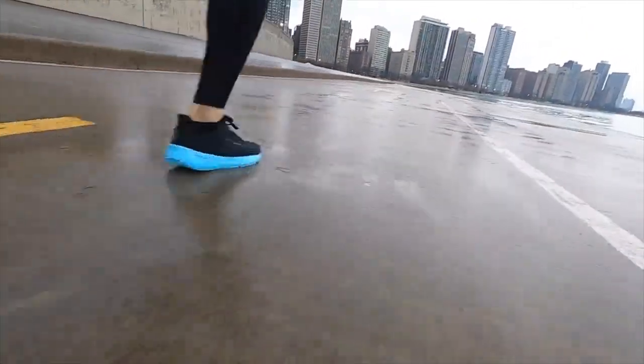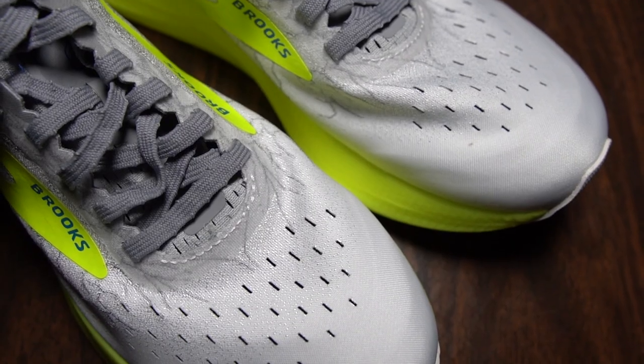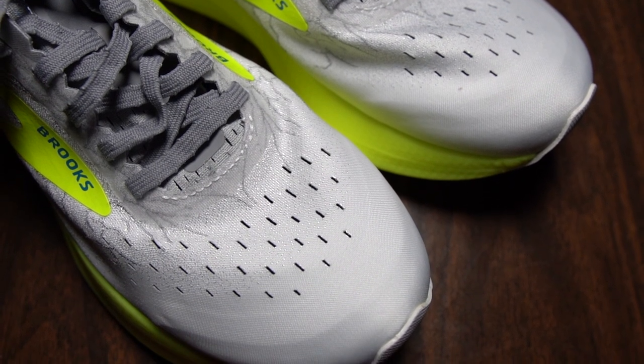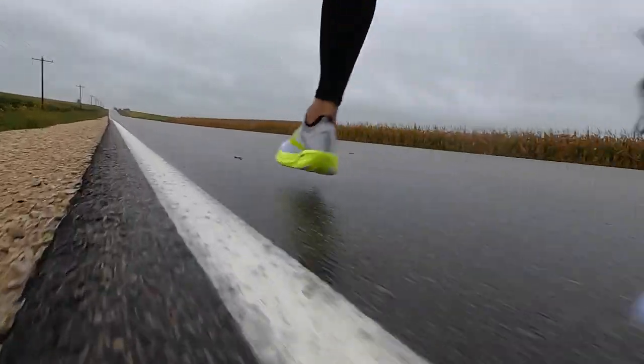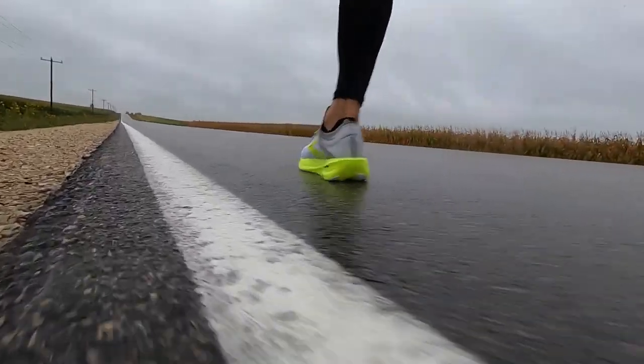I've been liking the Hyperion Tempo for the way it performs at speed, and I love this Hyperion Elite 2 for the way it performs at speed too. The upper has a very racer feel in the forefoot — it felt very tight, not uncomfortably tight, but definitely like a racing shoe. Optically it felt weird because the toe box feels tight but the shoe has a really wide base and platform. Even though it was wet out and there isn't a lot of rubber on the outsole, I still felt very planted and secure.